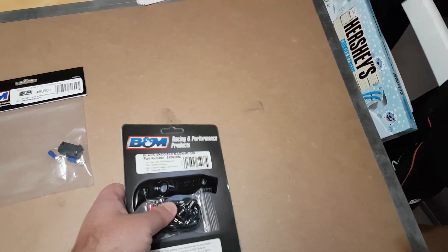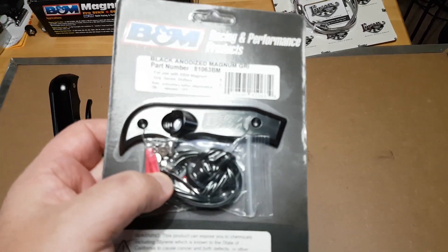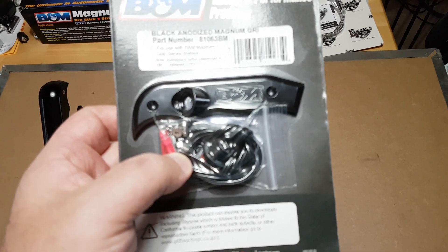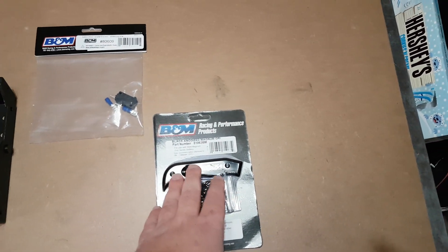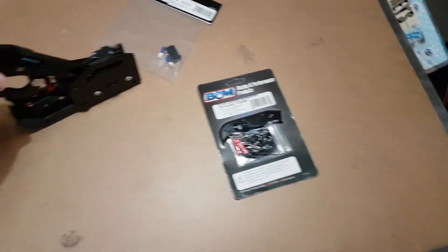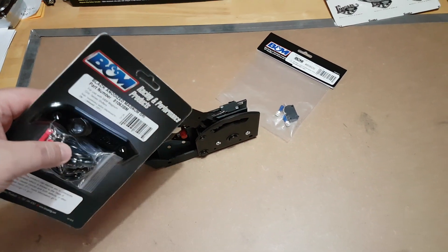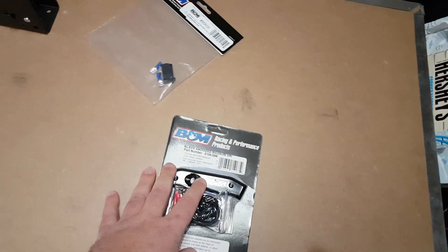The other thing I got for the shifter from B&M is what they call a side plate — I just call it a grip — but it has a built-in momentary switch. You can use this for anything like line lock, nitrous, lock-up converter, anything along those lines. What I'm going to be using it for is a line lock. Basically, you take these two allen head bolts out and put it on, and then you have your momentary switch — in this case for the line lock. So that will be handy to have.